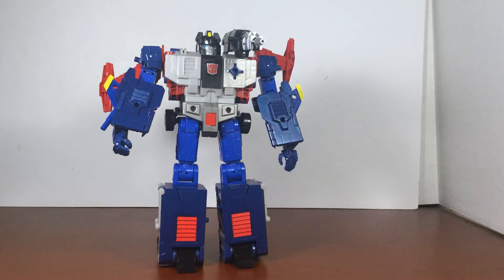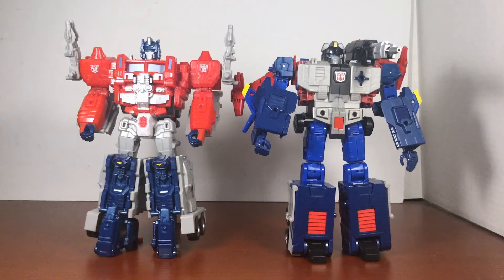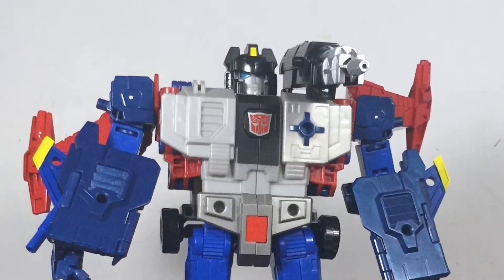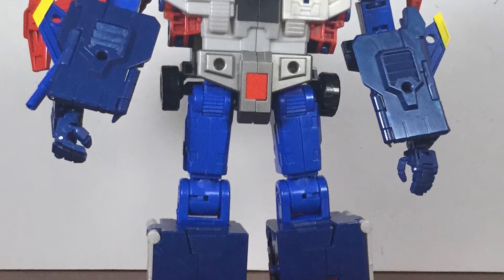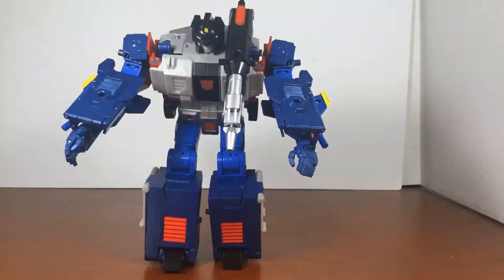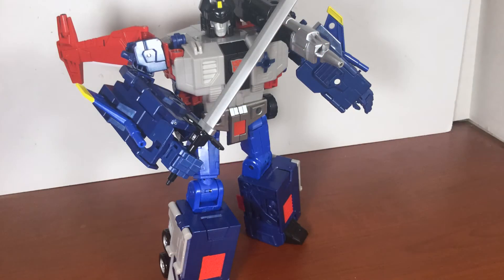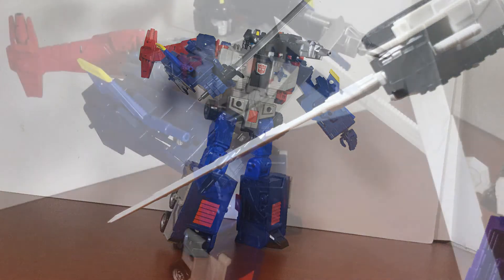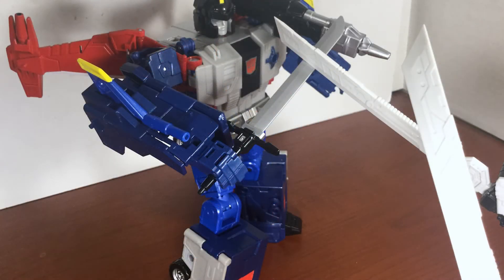Robot mode is a very impressive sight, standing about the same size as the leader class with very little kibble showing. The face is well sculpted and with the helmet on, it can be very hard to tell this is a Headmaster. The paint is crisp and clean, with sculpting quite accurate to the original version. With 22 points of articulation, poseability is decent but surprisingly limited in the legs — the hip joints only have forward and backward movement, and while some transformation joints allow for an A-stance, certain dynamic poses are just not possible.